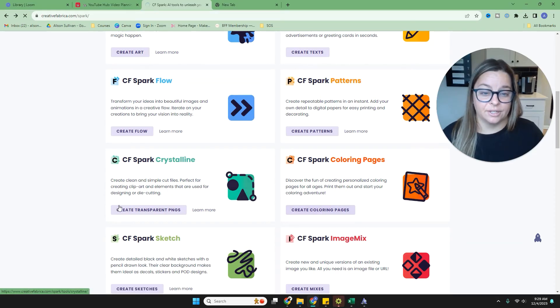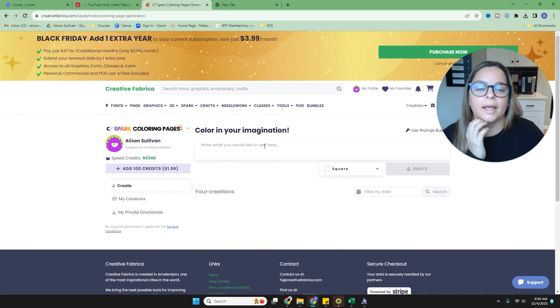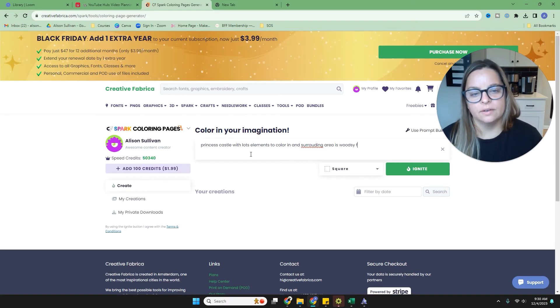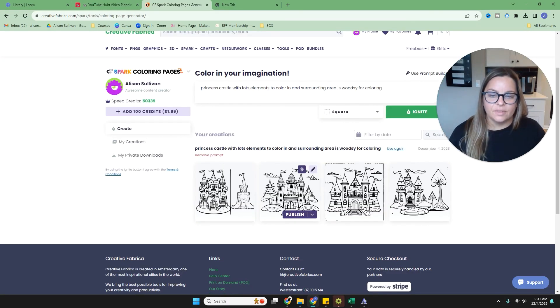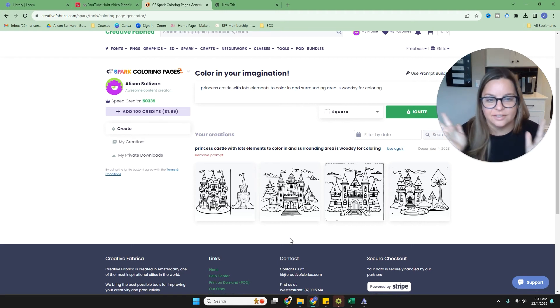You can also create coloring pages, which is a big thing people love to do. I've never made one, so let's do it in real time. I'll type 'a princess castle with lots of elements to color in and surrounding area is woodsy.' And look how cute this is — a castle with woodsy elements around the outside that you could color in. That's really fun.